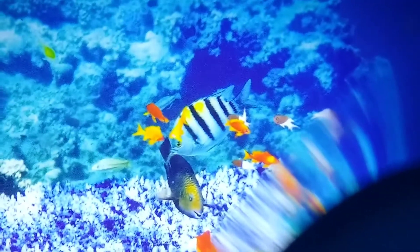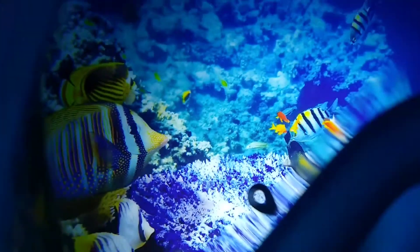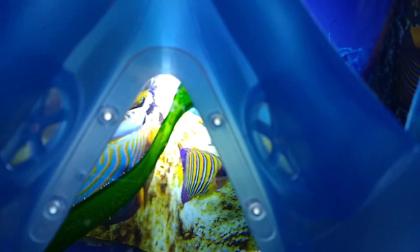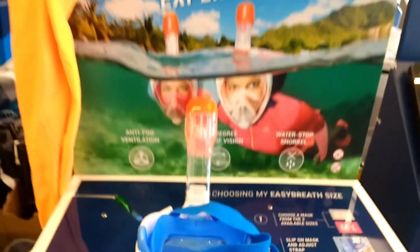So what you will see are some lovely fish, and that's where I think your nose and mouth goes — it's in that bit. The only way to do this is to get yourself to a Decathlon store and give it a go.